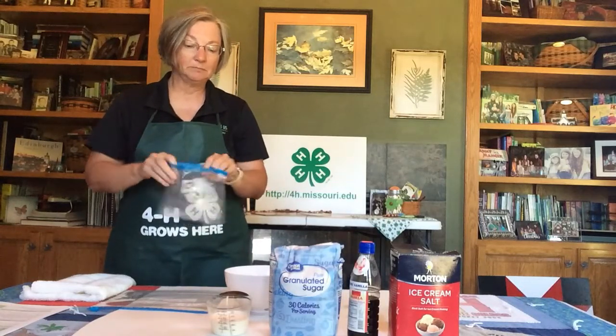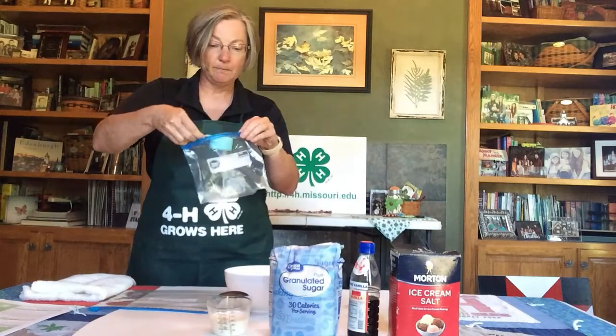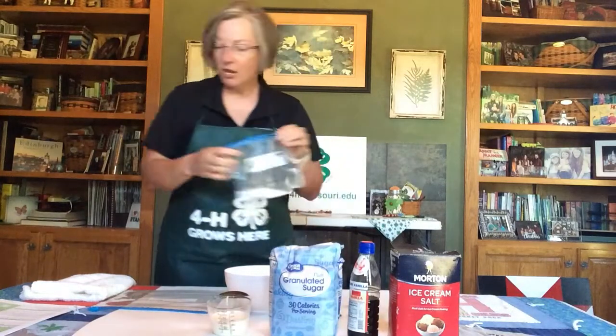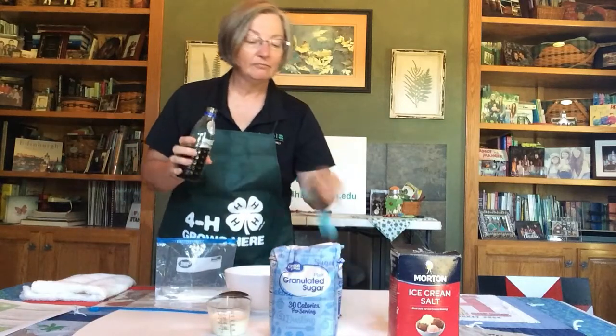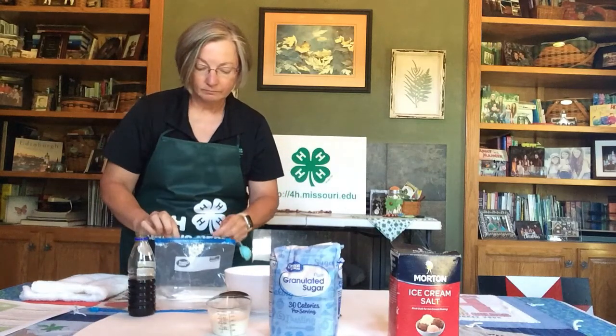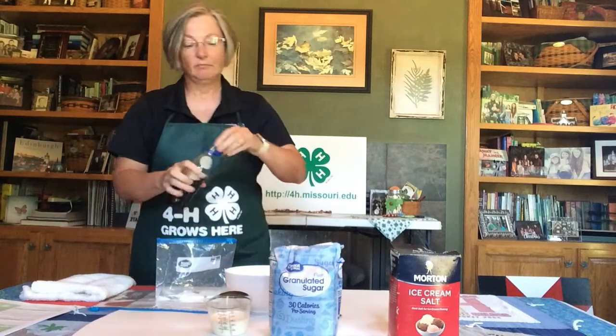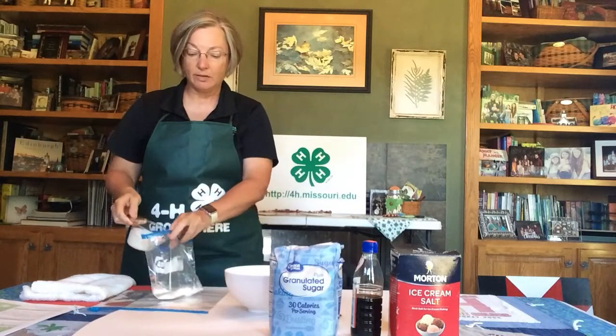First, we're going to put our ice cream ingredients into the small Ziploc bag — the quart size. You need a quarter cup of sugar, which I've already pre-measured, a quarter teaspoon of vanilla, and then a half cup of whatever dairy product you have — whole milk, half and half, or heavy whipping cream — and you're just going to pour that right in.